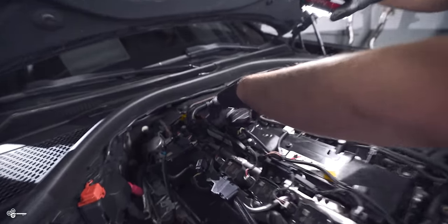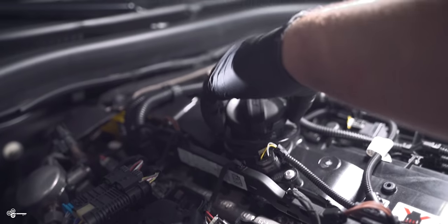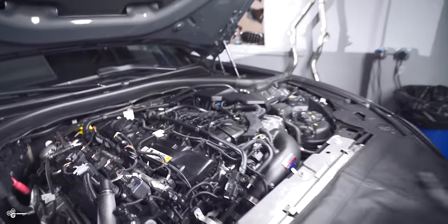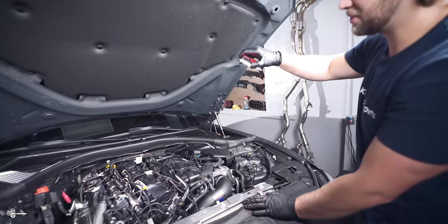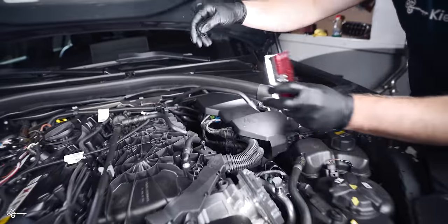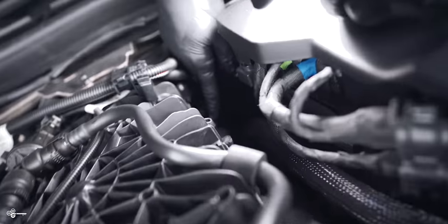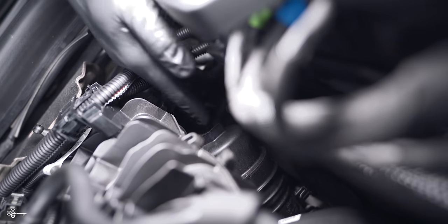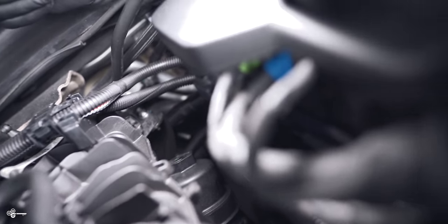First, we're going to loosen our oil cap up here — I always like to put it to the side so nothing accidentally falls in. Then we're going to get under the car and drain all the oil out. BMW kind of hid your oil filter way back there, so once all the oil is drained we're going to remove the filter, swap it out with the new one, and then replace the engine oil.